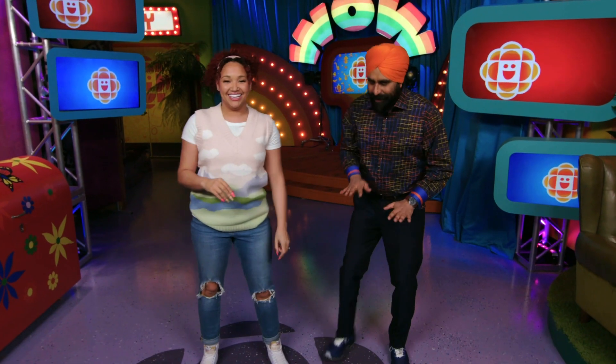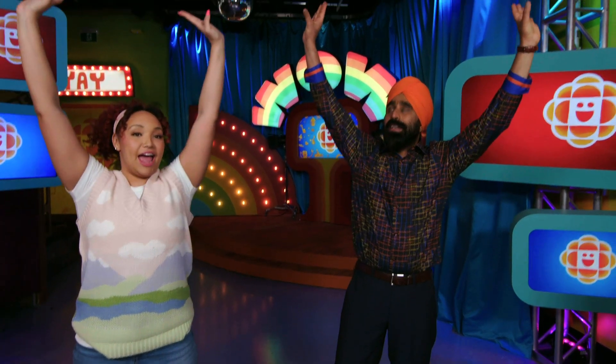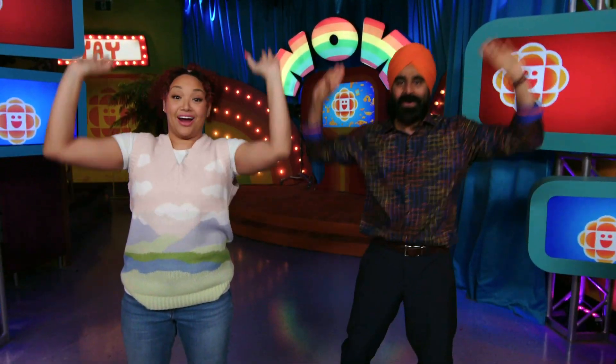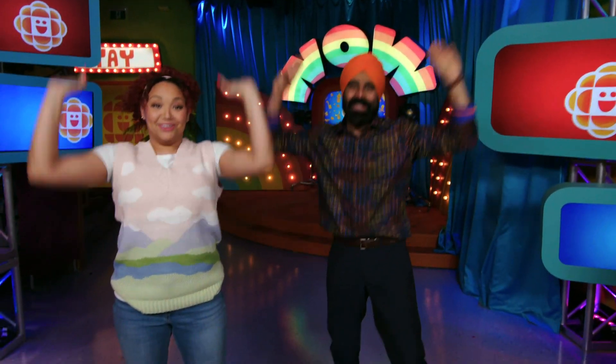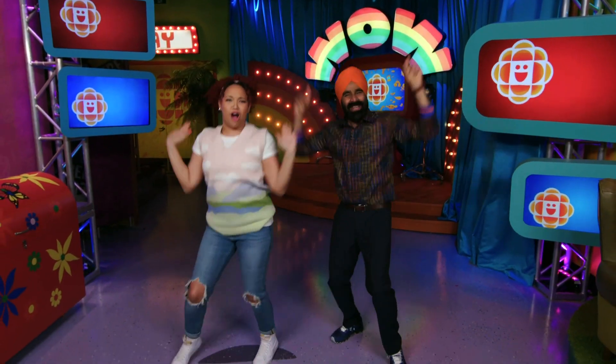So we have learned the lower body part. Now we'll learn the upper body part. This is one, and two, and three, and four. So one, two, three, four, and one. You guys look so strong!